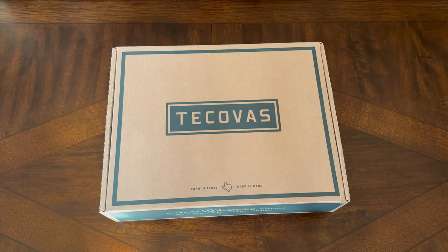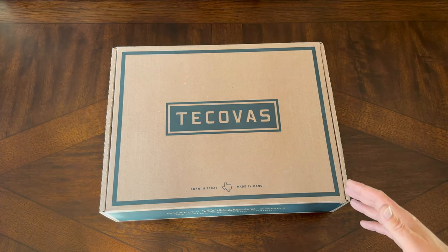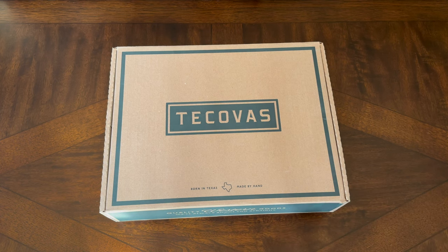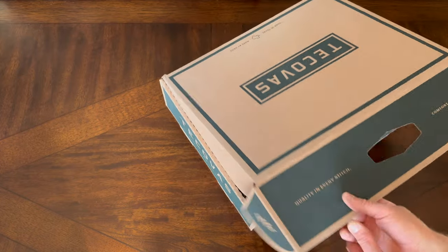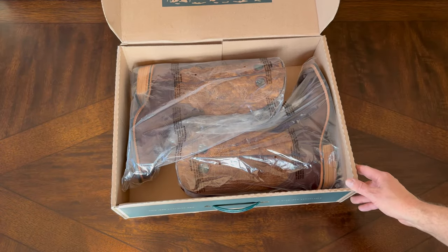Today I have another boot unboxing. This is Mr. Tennant. What we're gonna look at today is a boot by Tecova — these are the Cody in chocolate, and these are a bison material. So this is that really pretty chocolate color. We'll go ahead and get these unboxed and show you what the unboxing experience is like.